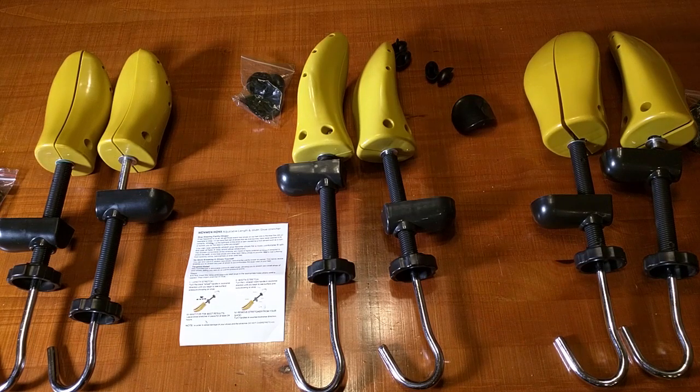These are shaped just like a foot so they will go into your shoe and allow you to expand it and make it much more comfortable. A lot of times you have a brand new pair of shoes that are the right fit but still hurt for the first couple of weeks. This product opens up the shoe and makes a new pair feel really comfortable like an older pair. The seller provides a full lifetime warranty.